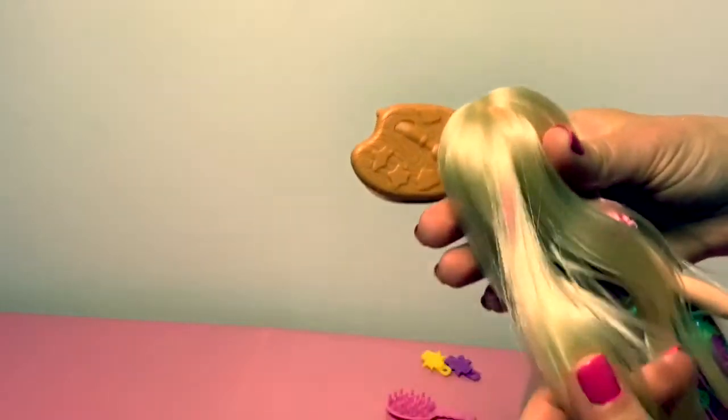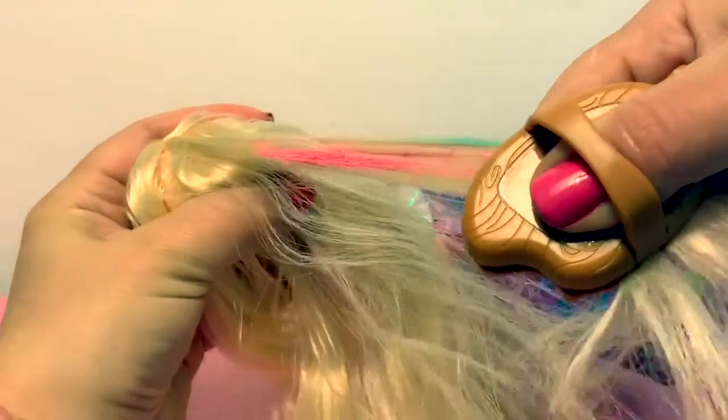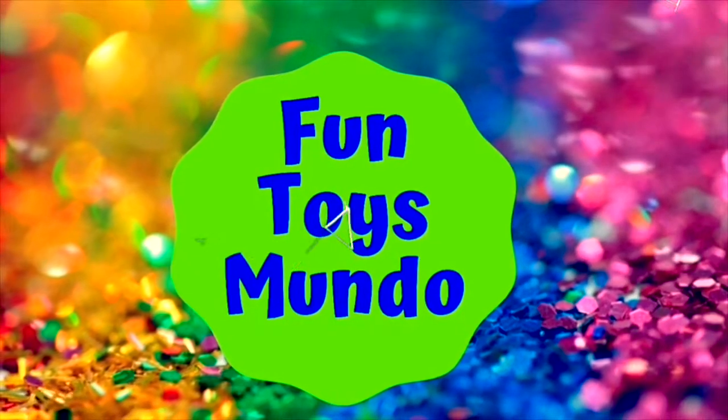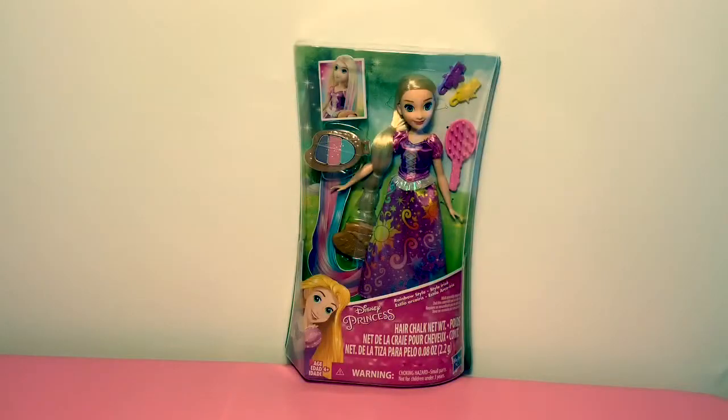Wow! Her hair changed color! Fun Toys Mundo in English y Español. Hello friends! Hola amigos! And welcome to Fun Toys Mundo!